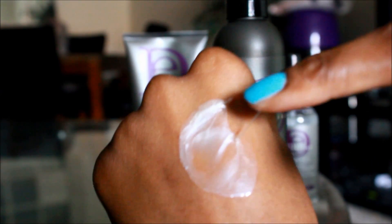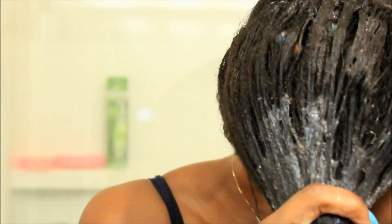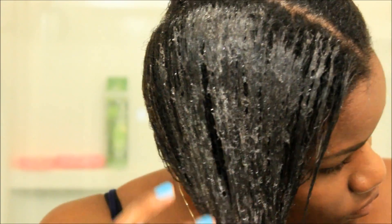It has a classic shampoo consistency with an iridescent color indicating that it's going to be extremely moisturizing on the hair. I like to take a decent amount of this shampoo and work it through my scalp, running the lather through my strands. This way I am successfully removing any product buildup and smoothening my cuticles all at the same time.